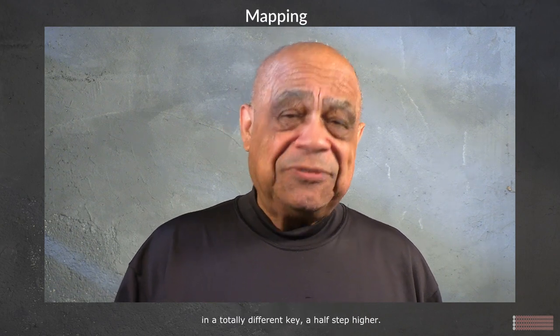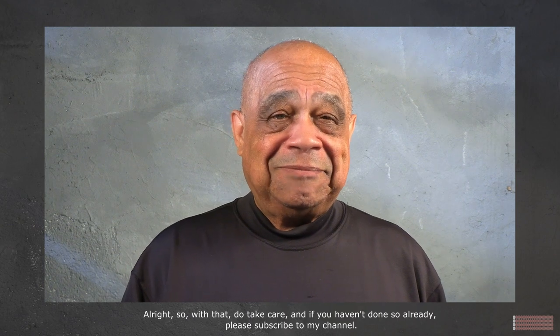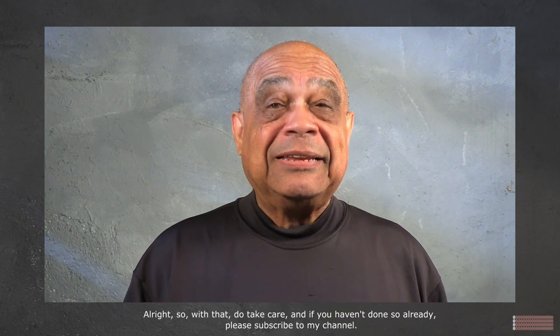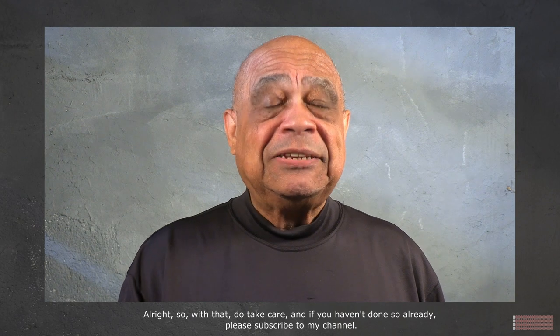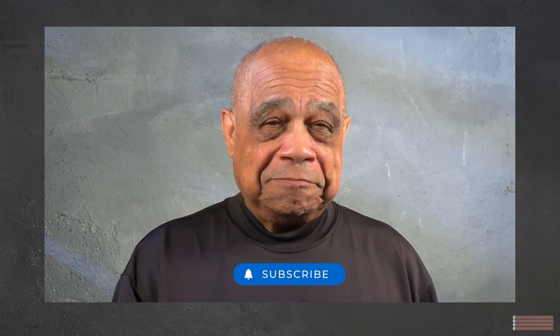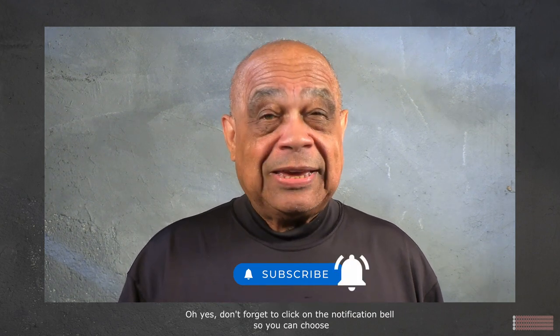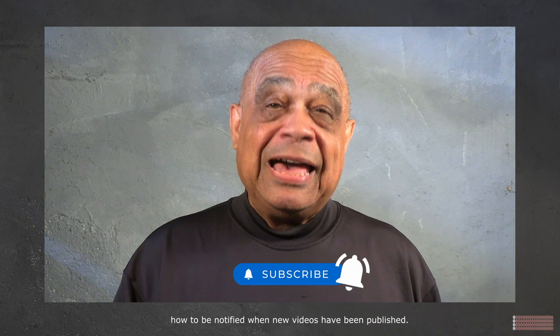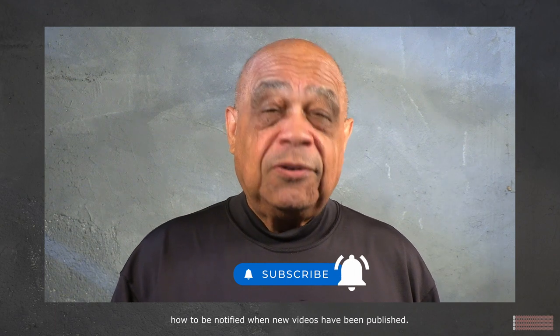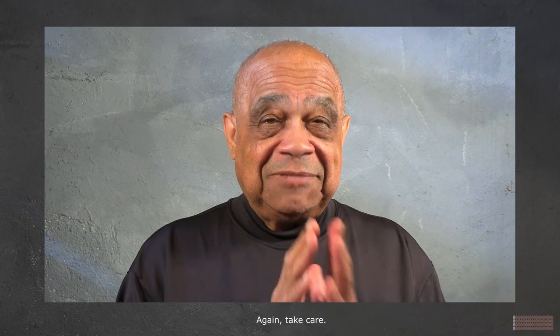Do take care, and if you haven't done so already, please subscribe to my channel. Don't forget to click on the notification bell so you can choose how to be notified when new videos have been published. Again, take care.